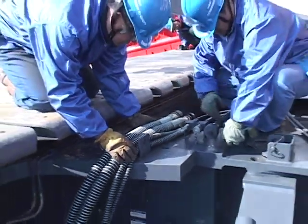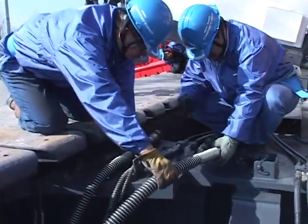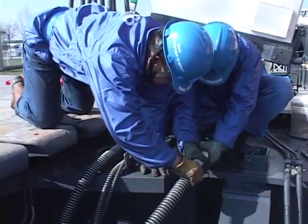Connect up the hydraulic hoses for the propel motor. When connecting the hose on the front side of the machine, also connect the electrical cable to power the lower roller auto-greaser.